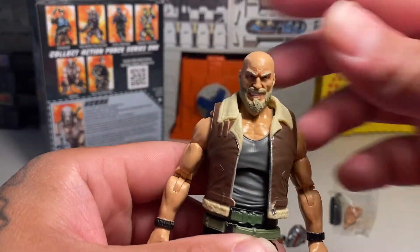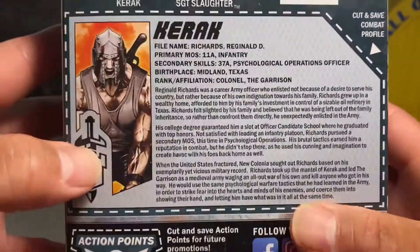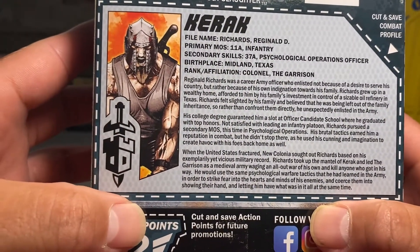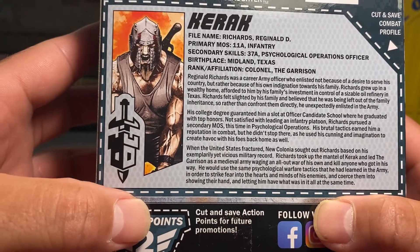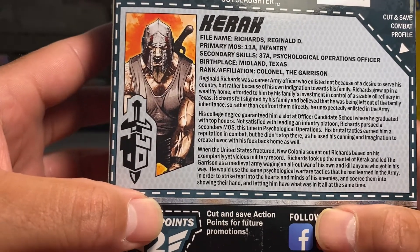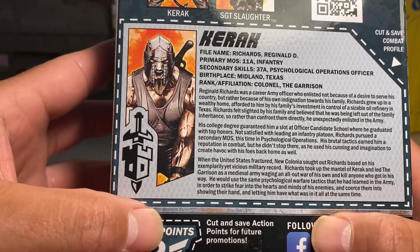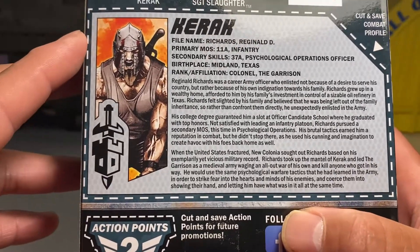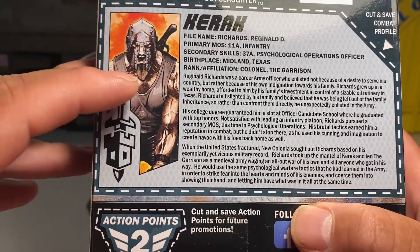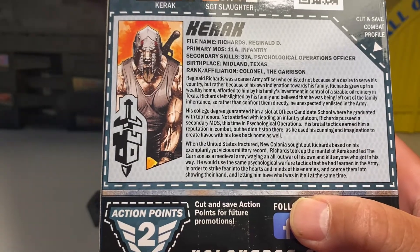Here's Karak himself. Might as well read his file card real quick. File name: Richard Reginald. Primary MOS: 11A Infantry. Secondary Skills: 37A Psychological Operations Officer. Birthplace: Midland, Texas. So he's like a local dude — not local to Austin, but local to Texas. Rank Affiliation: Colonel of the Garrison.